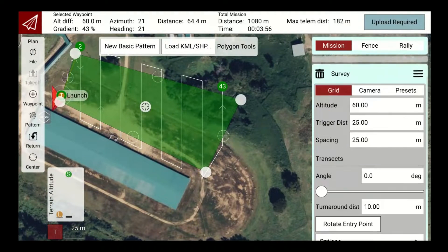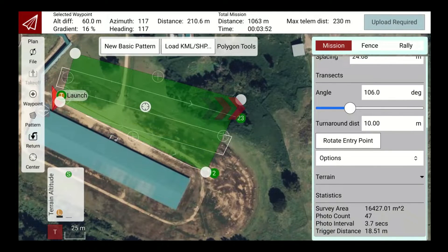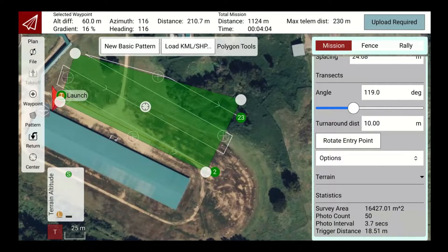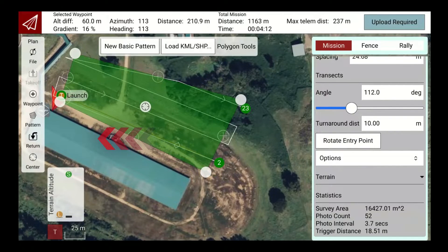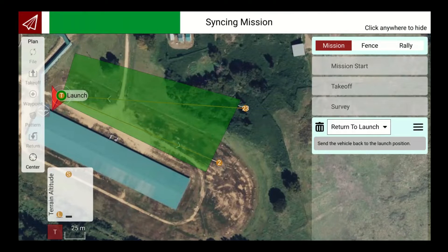To change the angle of the mission paths for situations where shorter mission runs are needed, the angle slider is within the polygon planning portion of the mission planning. After completion, click the Return button and it will automatically set the return-to-launch location to where you took off from. Then click Upload to upload the LiDAR mission to the drone.